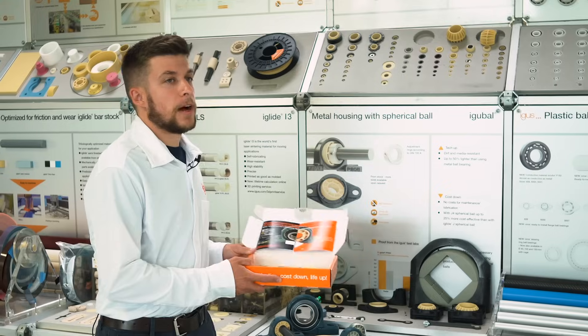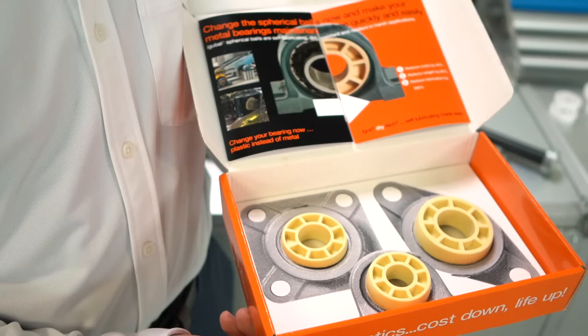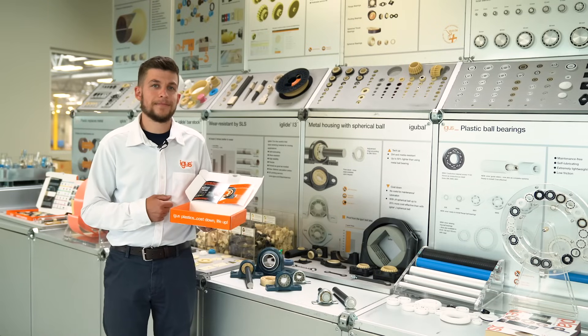Our sample box includes some additional information, as well as a few sizes of the JEM insert. To request yours today, reach out by using the link in the description below. Thanks for watching.